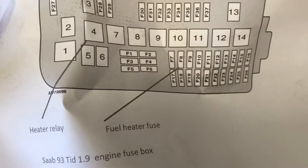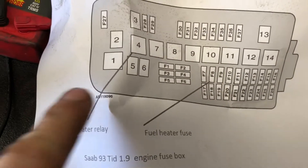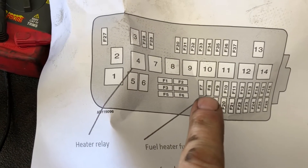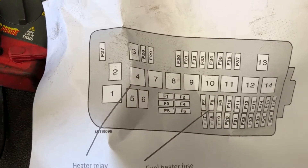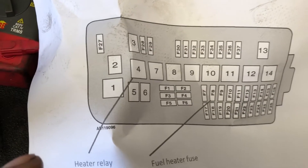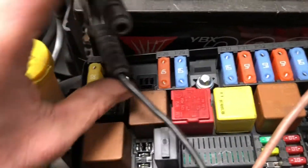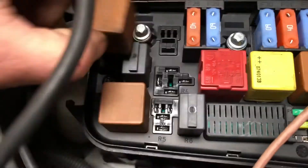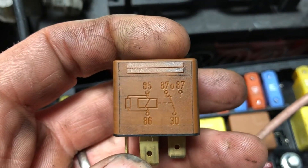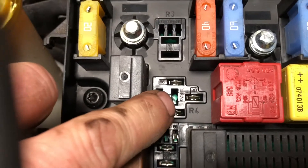He has diagrams showing the fuse location and the relay. Fuel heater relay, fuel heater fuse — there was none in there, so we put one in. Even with the relay out, he has two powers coming to it: one for the load side and one for the control side. Looking at our relay diagram, 87A in the middle is not being used.